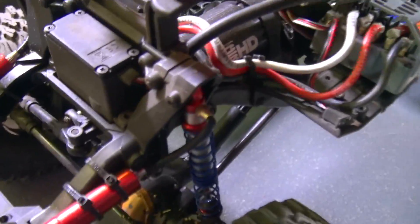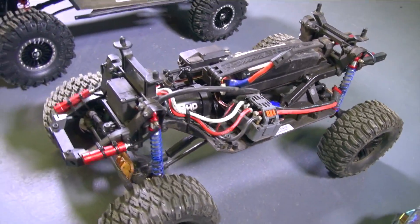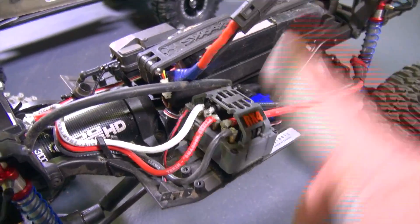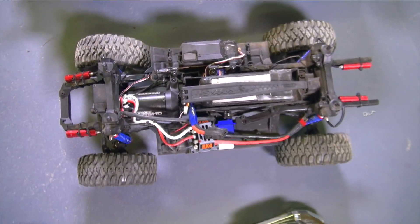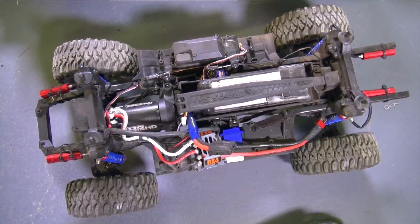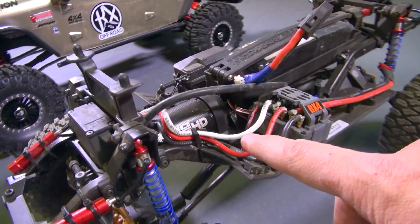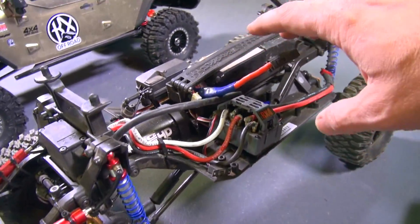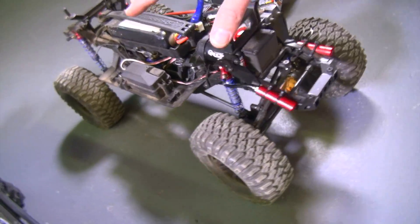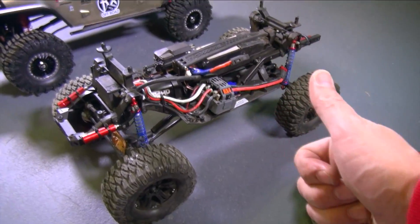Traxxas TRX4 — one of the most amazing and innovative trail trucks I've seen in a very long time. Mine is all done up with a Tekin RX4 and a Rock 412 HD, but overall it is stock length minus the bumpers. This was the first vehicle I've ever seen that had locking and unlocking differentials via a cable system, plus a two-stage transmission. The locking and unlocking and two-wheel and four-wheel drive was something amazing and innovative in this product, and I saw it at the beginning of 2017.